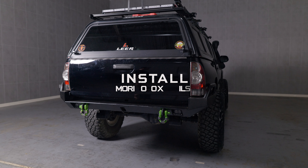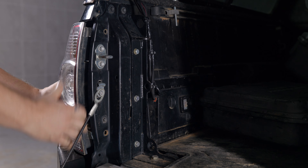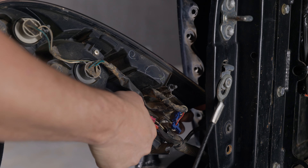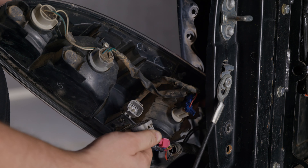Lower the tailgate of the truck and remove the two 10mm bolts on the inner edge of the taillight. With the bolts removed, pull the taillight housing straight back off of the vehicle. Locate the main taillight plug on the back of the housing, depress the tab on the connector, and pull it away from the housing to disconnect it.